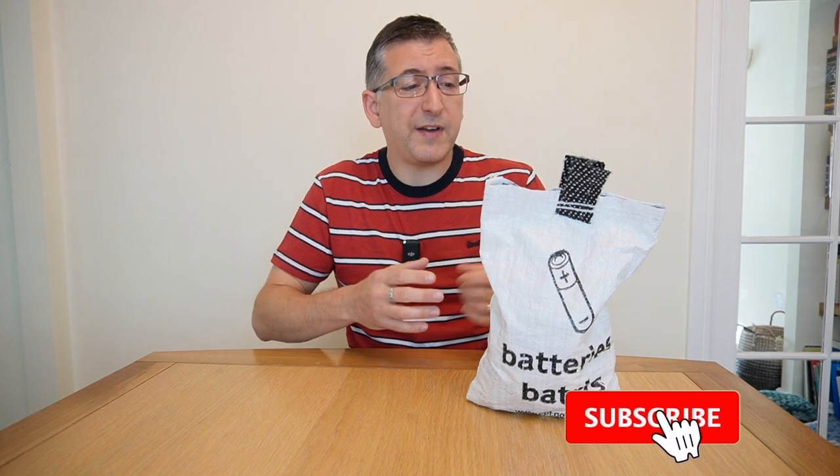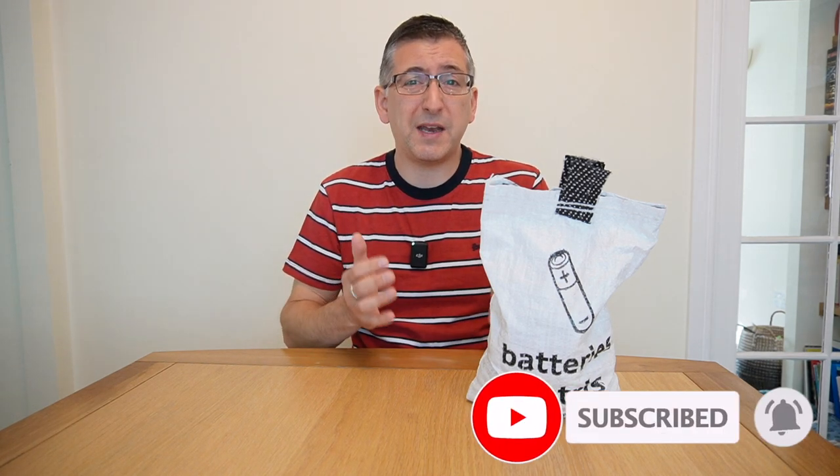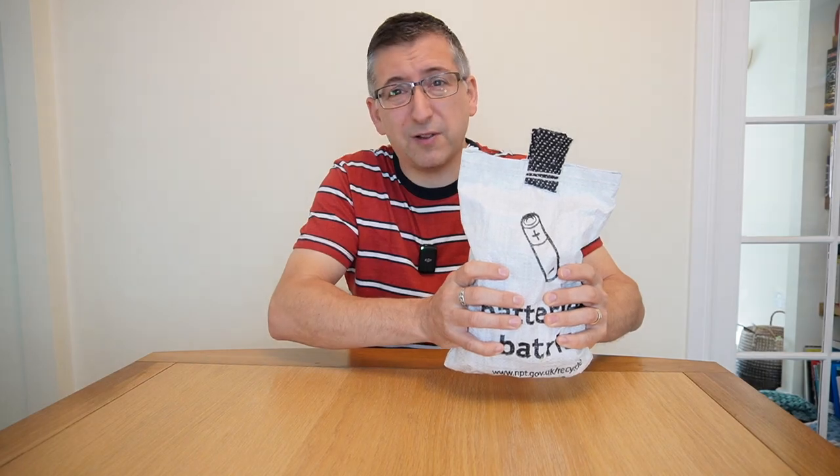I needed a bit more space than usual today to show you something. My local council gives us this little recycling bag so we can put all of our old batteries in and they can take them away for recycling. I've actually been saving them up for about a year now just to see how many I get through, and it's a bit concerning. As you can see, this bag is now pretty full.